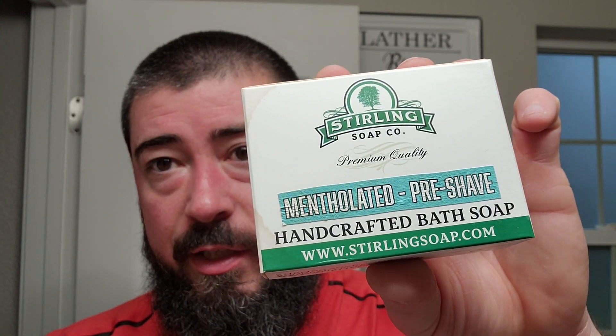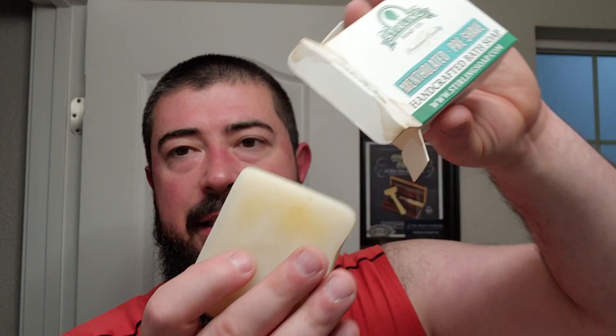Before we get started I'm going to use some Sterling Soap Co mentholated pre-shave soap. You can see it got wet so the box is a little ugly now — that's my bad, they didn't send it that way. This is the used soap, mind any hair you might see in there. We'll dip the end in the water and apply it to the skin, going a bit against the grain to help the hairs pick up some soap from the bar.